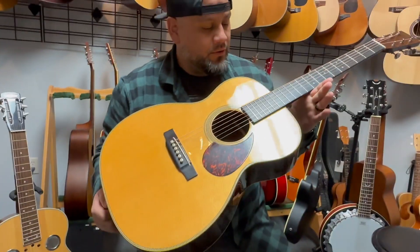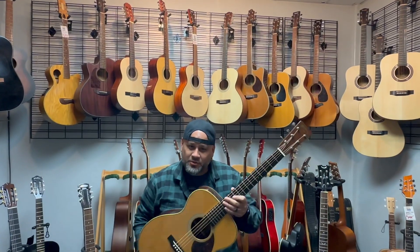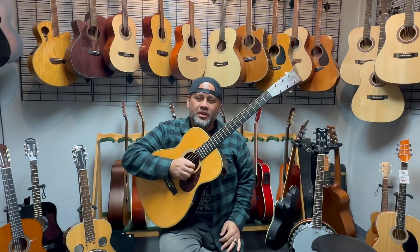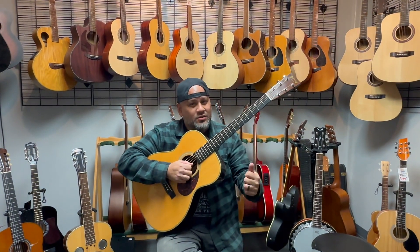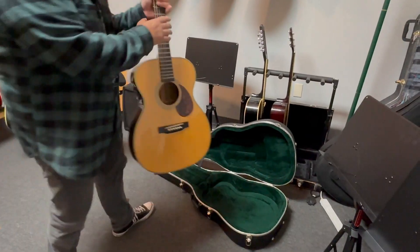We have it set up right now with Elixirs. You can find this and all the other guitars here at Presque Valley Music — come check us out. We're here Monday through Friday 10 to 4, Saturdays 10 to 3. Guys, thank you so much for supporting our YouTube channel — please feel free to like and subscribe. We'll see you for the next one.